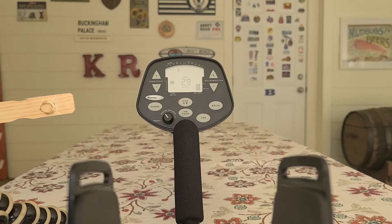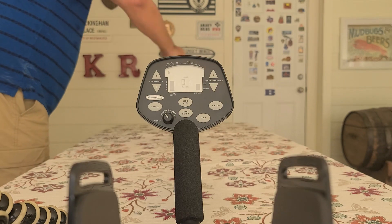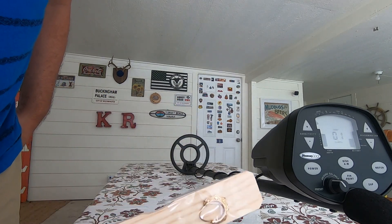The next target I'm gonna run is a small 10 karat gold earring. That would be a yes and our target ID is one.